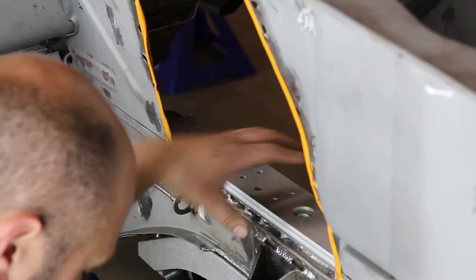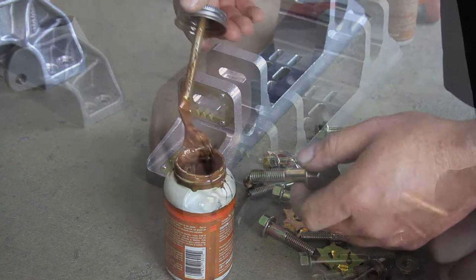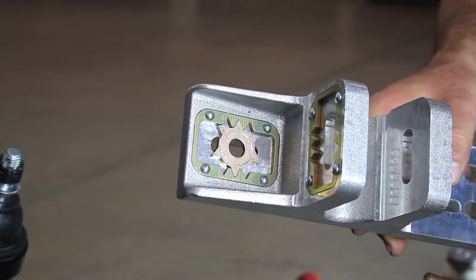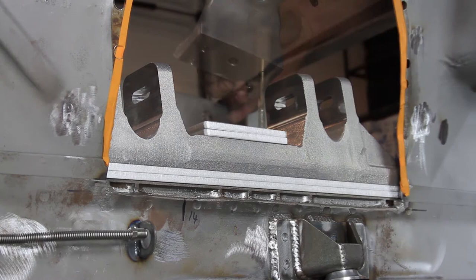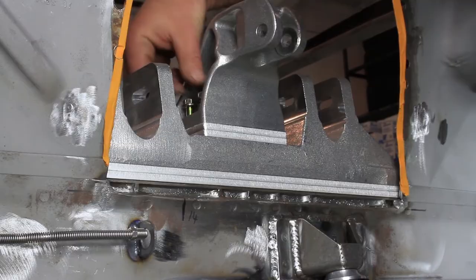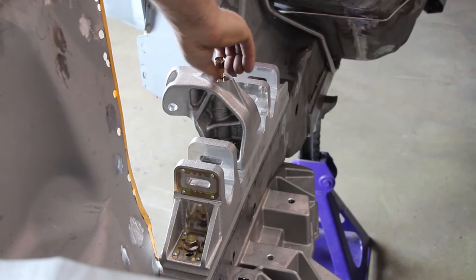Place two of the upper control arm bracket shims on top of each frame rail adapter plate so that all the holes line up. Use anti-seize on the provided 7/16 flange bolts. Install the speed line adjusters in the front and rear mounting slots. The nominal caster setting is the zero position on the adjusters, located in the center groove on the speed line frame. Place two of the coilover mount shims on each upper control arm bracket. Install the coilover mount brackets with the provided 5/16 flange bolts on each side of the frame rail. The coilover mount ears are angled towards the front of the vehicle when installed. Install the provided 7/16 bolts down through the top of the coilover mount on each side and tighten.